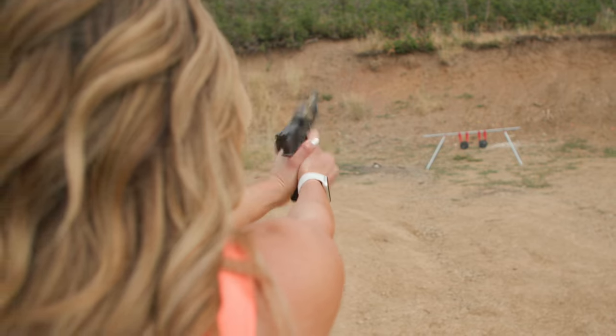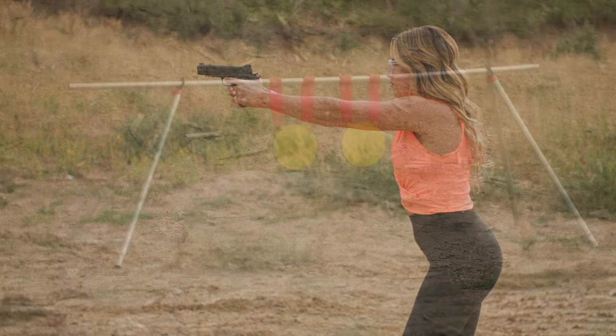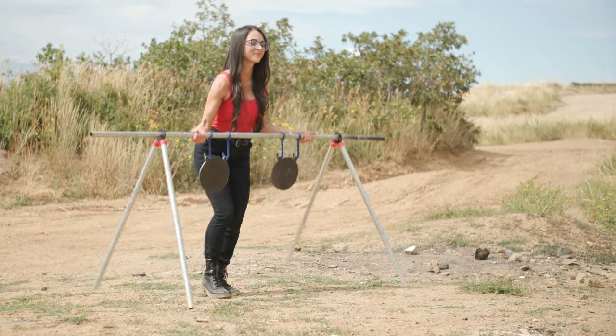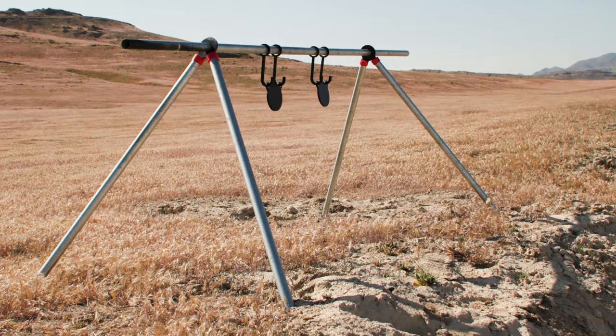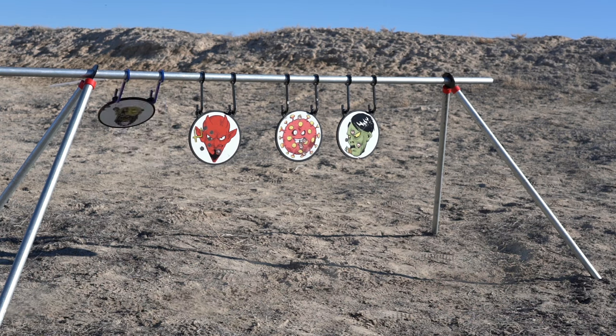First, try our number one selling target stand, the Hang and Hook Target Kit. This kit is light and portable, yet sturdy as a mule. The kits are customizable with a variety of AR-500 targets, and it's the first kit that everyone should have in their home.